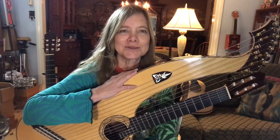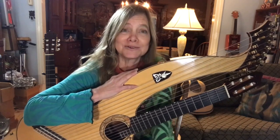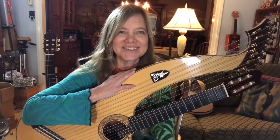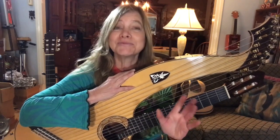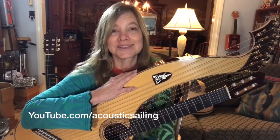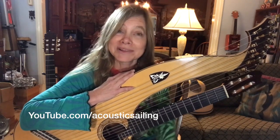I want to invite you to join me here on Monday nights at 6 p.m. I'm doing a Monday live. If you subscribe, I'll send you a little reminder of that, so you'll see when it comes live. And also to invite you to the new Acoustic Sailing, that's a fun new YouTube channel that we started. I'll put a link to it here.